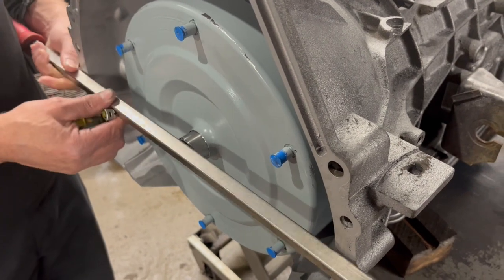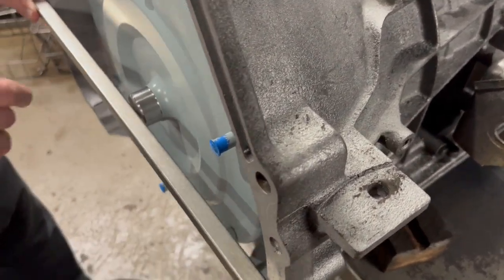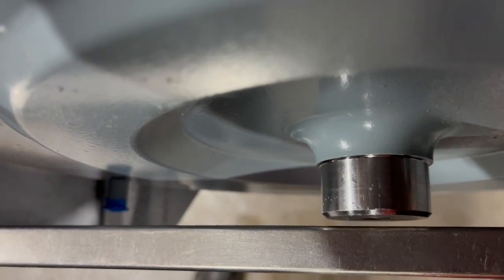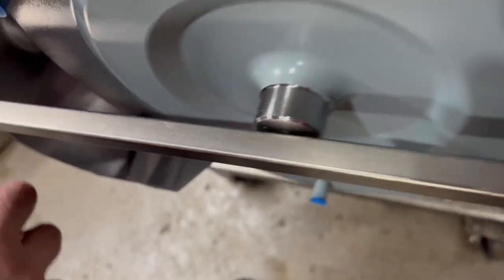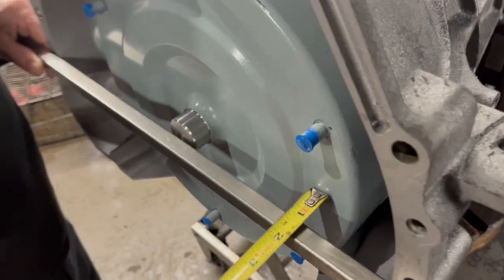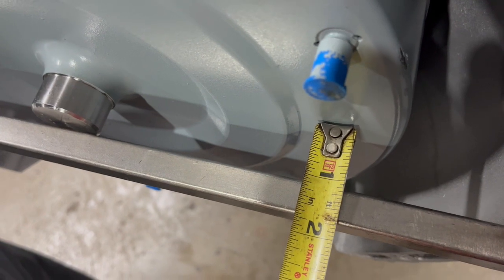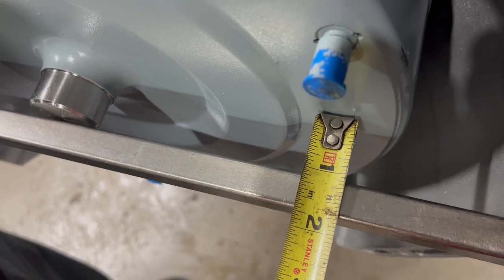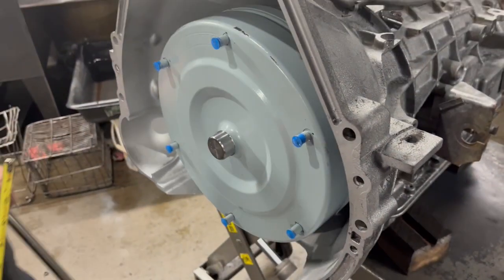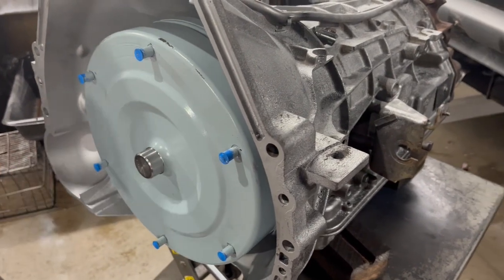We got a straight edge up against there just to see where that pilot is — get the camera down there and see how close it is to that pilot. That's how far you've got to be back. Another measurement: we're just going to shoot off the back of the converter here. It looks like it's just a little over an inch away from the back of the converter. Those are the measurements you need to install this safely without busting your pump or tearing up your converter.